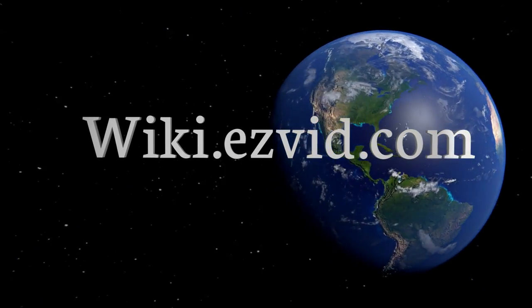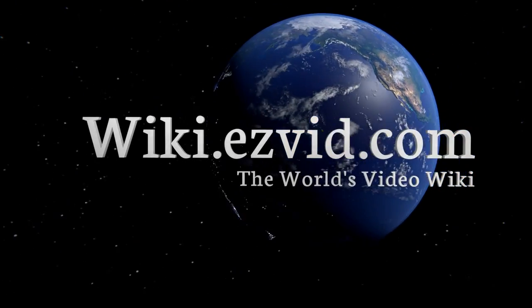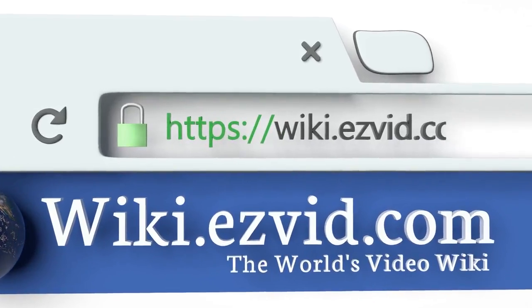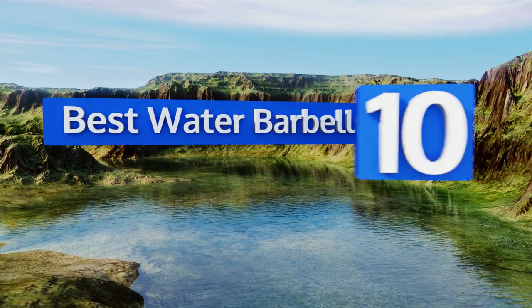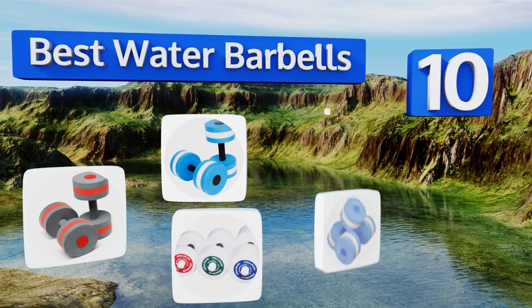EasyVid presents the 10 best water barbells. Let's get started with the list.